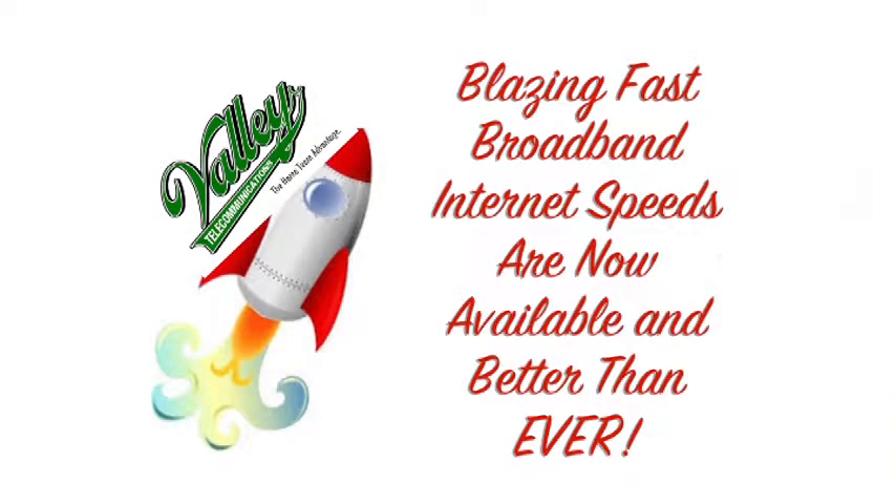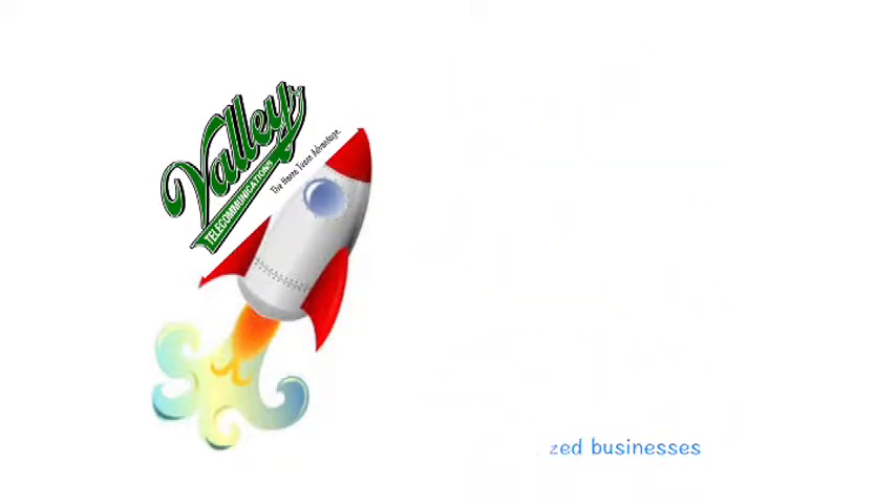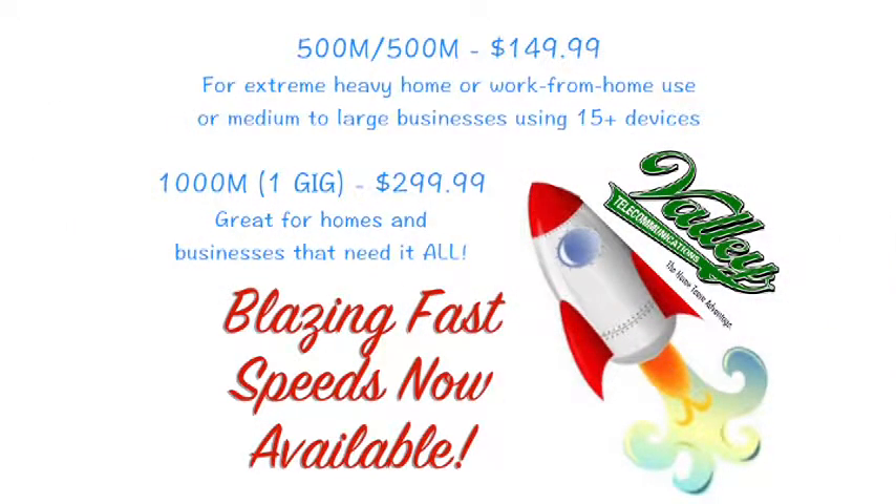Blazing Fast Broadband Internet from Valley is now available and better than ever. The 50 meg speed would be sufficient for 1 to 4 devices, mainly emailing and surfing the web. Our 100 meg speed works great for 5 to 8 devices and multiple users streaming and downloading video. If you have 8 devices or more simultaneously streaming or gaming, or a medium-sized business, the 250 meg speed works best. For extreme heavy home or work-from-home use, or a medium-to-large business using 15 or more devices, consider our 500 meg download speed. We also have our 1,000 meg, 1 gig, broadband internet speed. Call our office today at 437-2615.